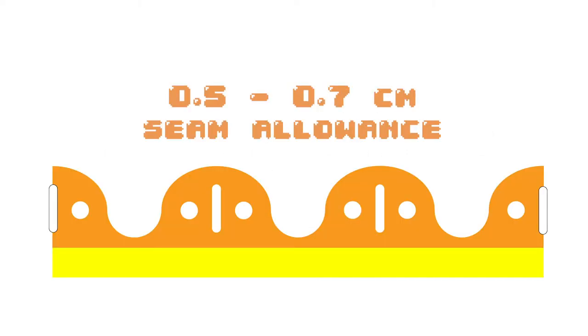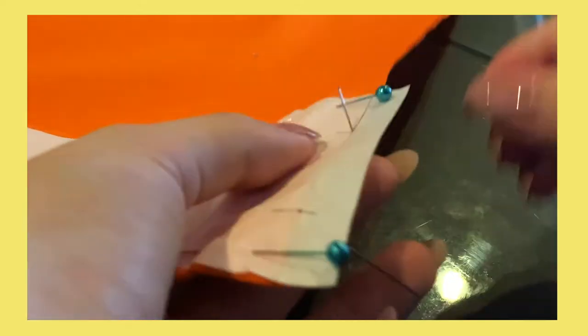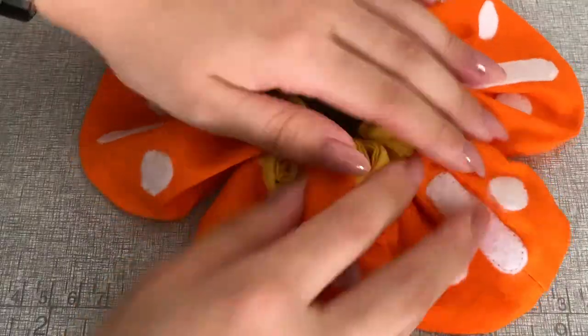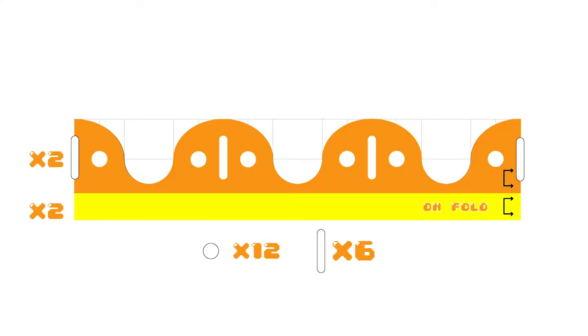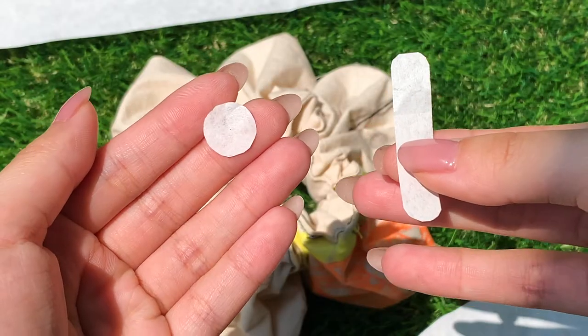I've input my seam allowances into the pattern — since it's so small, it's a lot easier to input them now instead of drawing them out after, especially on all those curves. I allotted 0.5 to 0.7 centimeters for seam allowances. The only seam allowance needed is on the edge of the half petal that's not on fold. I made my measurement just perfect from selvage to selvage, which I'd only later discover was a mistake, but sticking to the 0.5 seam allowance it wasn't drastically obvious that the last petal was any smaller. When cutting out the pattern pieces, there are two strips per color: the yellow strip for the center of the scrunchie, two strips that make the petals, twelve small dots, and six rounded rectangles.